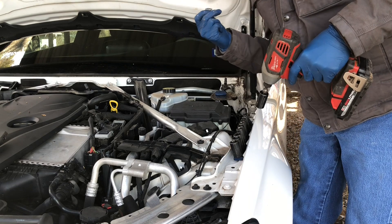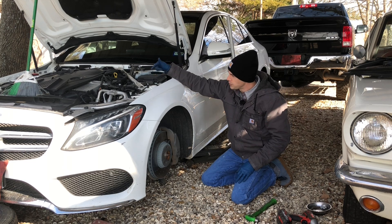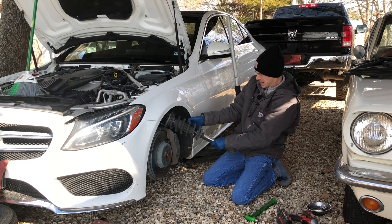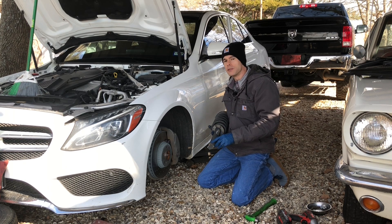You'll notice our strut fell out of the car, and I'll show you why in just a second. We unbolted the top of our strut, and when we did it fell out.